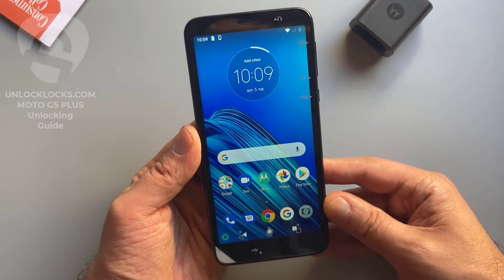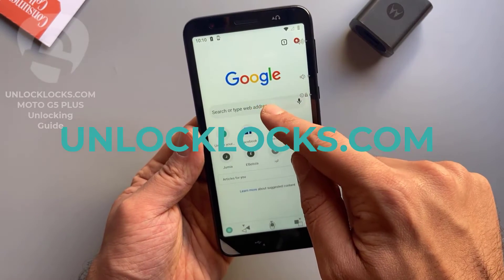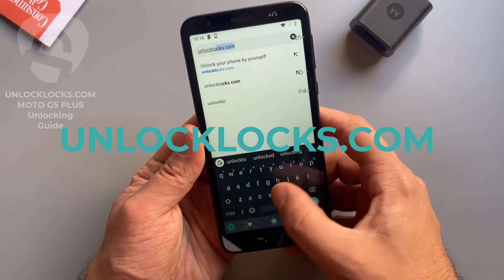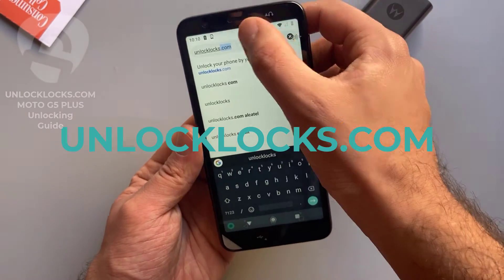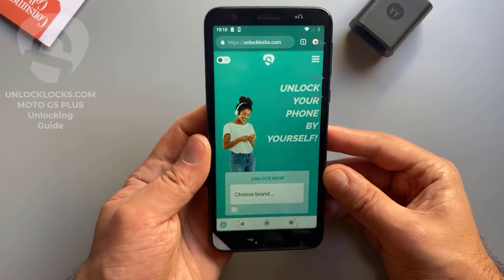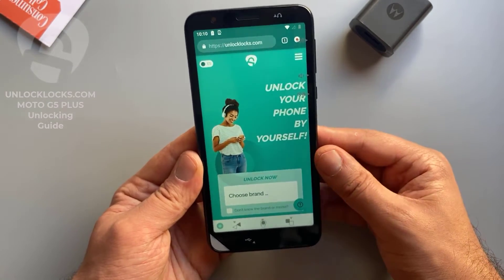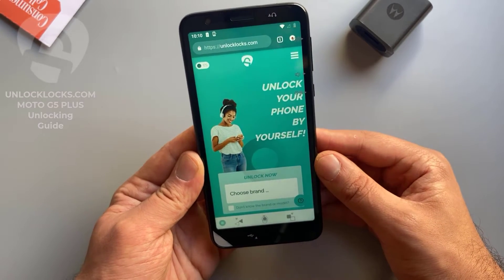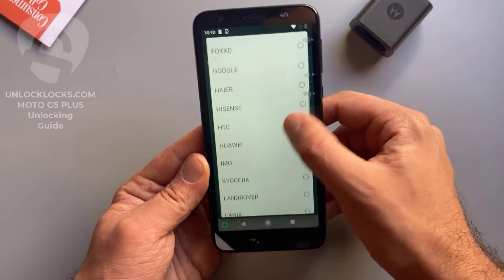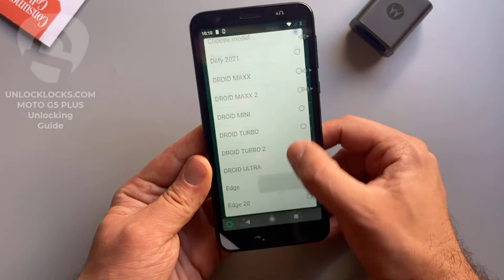Now we are ready to order the unlock code for this phone. Let's go ahead to unlocklocks.com to order the unique unlock code. As you can see, we are now at the unlocklocks.com website. Here we will need to provide some information about the device, like the brand, the model, the IMEI, and the original network of the device.